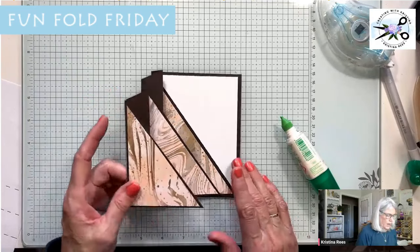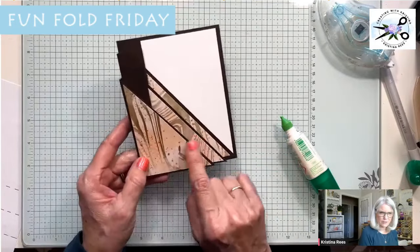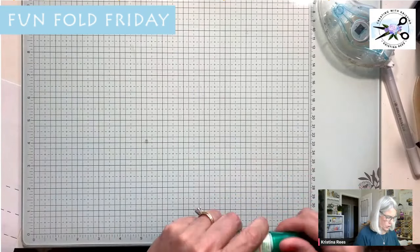That's the base. Now we're going to create a little gift card to put in here, and I'm also going to decorate the front — I thought it looked a little plain with just the paper, so I put a couple of coffee cups on here. Let's do the little gift card holder.